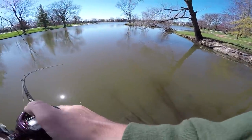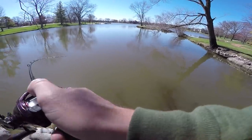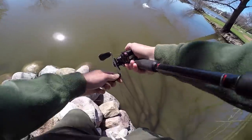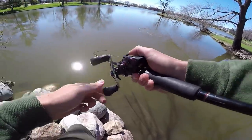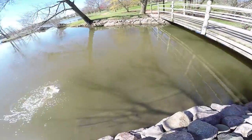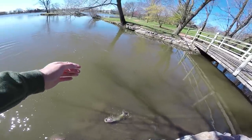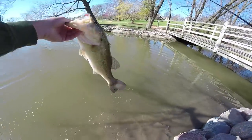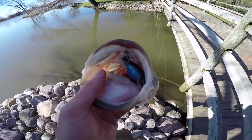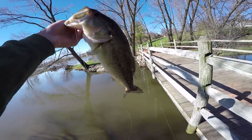Oh there's one — I got one! We're on, guys. Black and blue crankbait. Oh it's a good one too. Dude, that bite was ferocious. You guys gotta see how he ate this — look at how that fish choked it. That is just straight insanity. That's how you want all your crankbait fish to eat it.